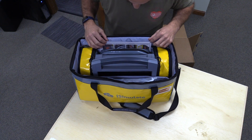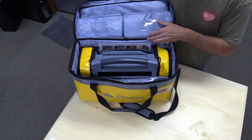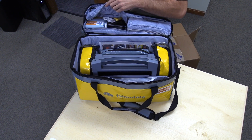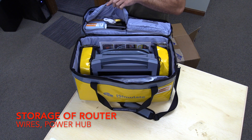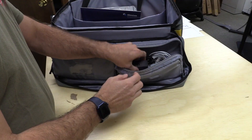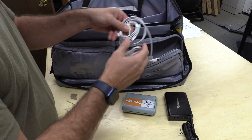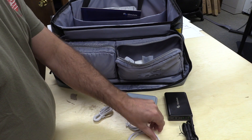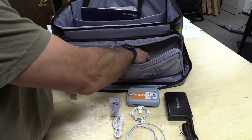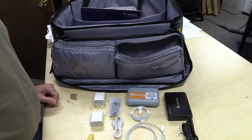Once you open the kit, you'll notice there are a whole bunch of different pieces and parts inside. On the top flap of the carry case, there are a couple of storage pockets which include a lot of the equipment you're going to need for setup, including your router, wires, and power hub. Let's go ahead and take out the USB hub, the router, the power wires for the router, power adapters, and such. Set them to the side and we'll get back to those in just a minute.